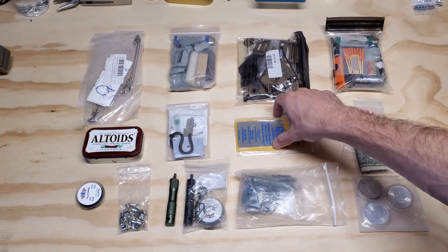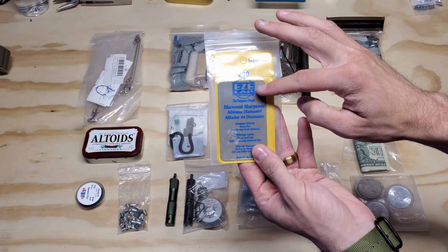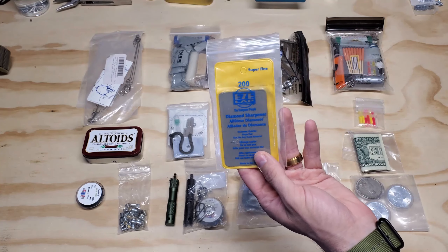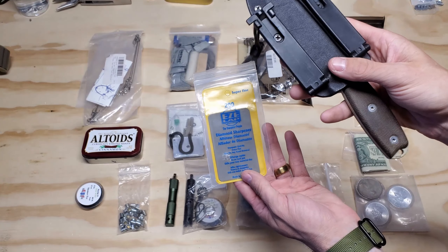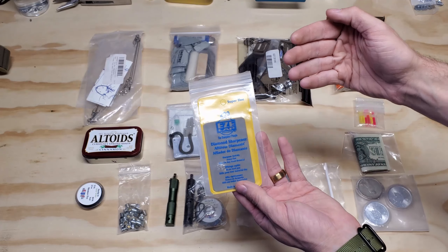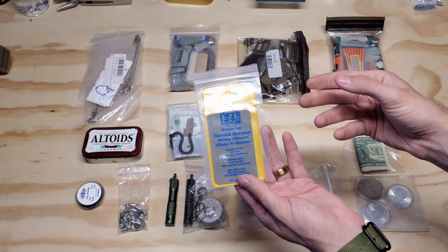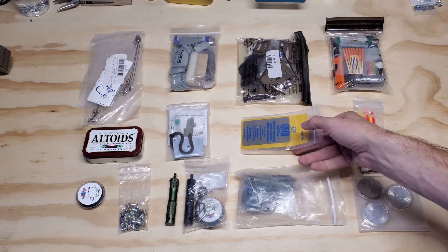This is an EZLap — so these are diamond sharpeners. This is meant to keep my other tools sharpened and going. Once you start to dull, if I would ever get that far — multi-day, hundreds of miles possibly on a backpack — I want to be able to maintain my tools. This is ultra lightweight as well.